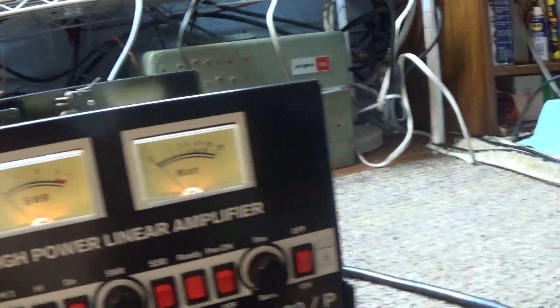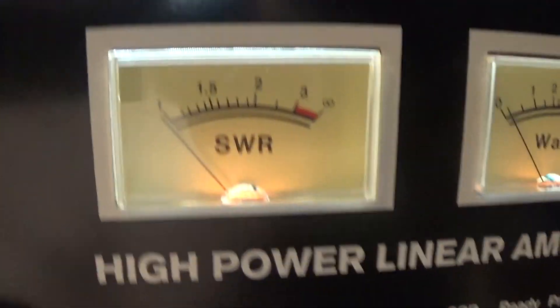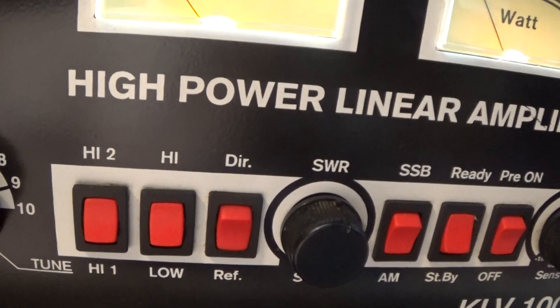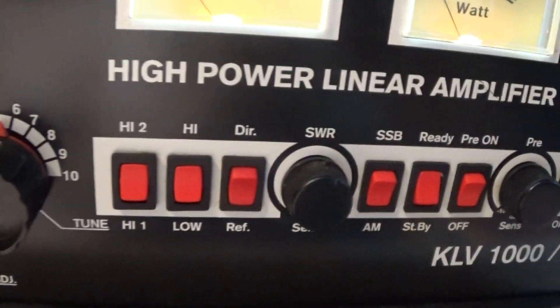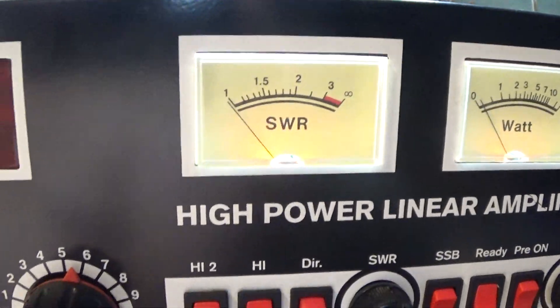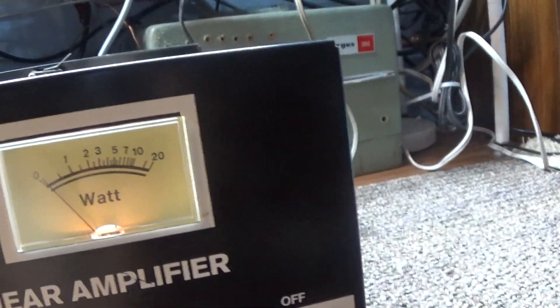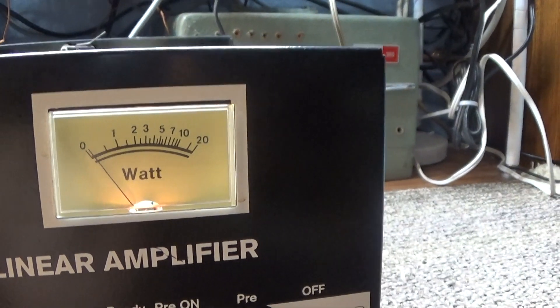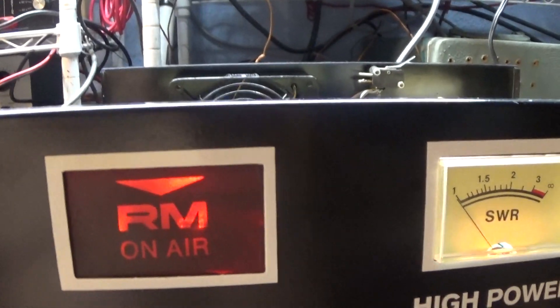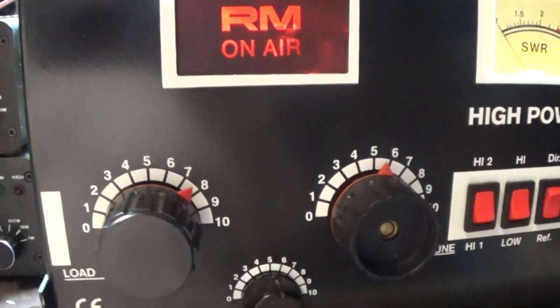There are a lot of things I like about this amplifier and there are some things I don't. One is it has a built-in SWR meter — you set it like you do any other SWR meter, put it on direct and adjust it and put it on reflect. It has a very nice preamp in it, a somewhat accurate watt meter, a nice on-the-air light, tuned input, and a standard pi output.